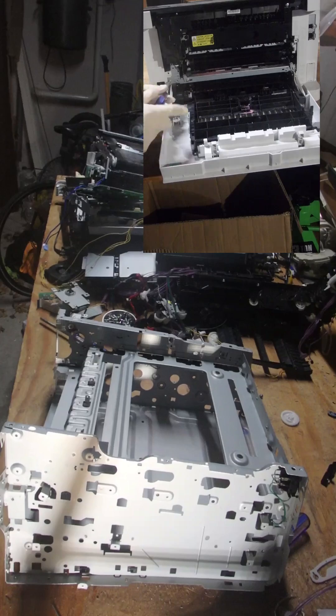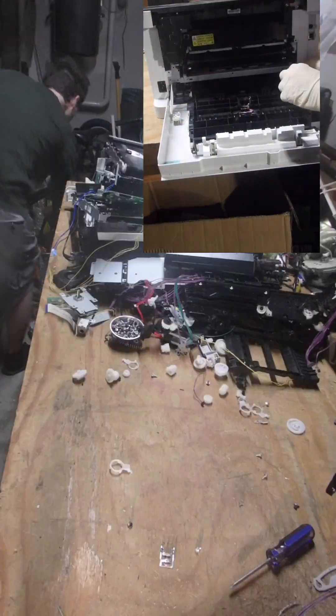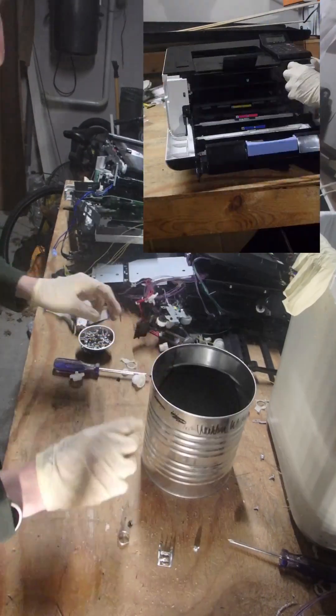So here is what I got from this printer. I got a whole bunch of screws and various other metal components like springs. This is going in the bolt jar.